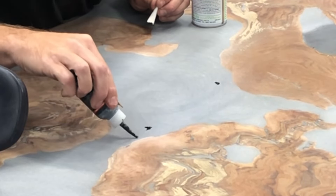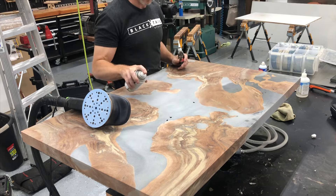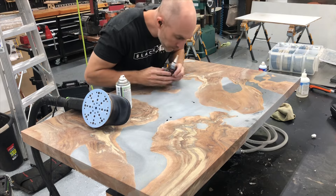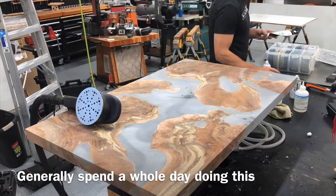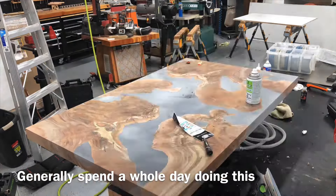This is the black CA glue. It works well on the black epoxy. I don't like doing it on the wood because it tends to stain the wood a little bit. Basically, I just go over, start sanding with 100 grit, touch it up, move a little bit, find a new spot, touch it up, and keep doing this hour after hour.